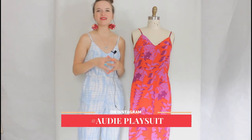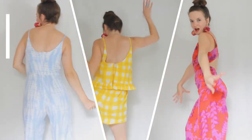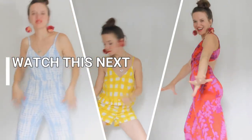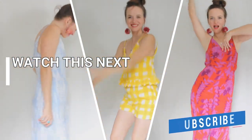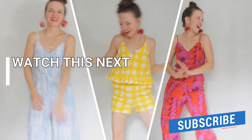Thank you so much for joining me here in the studio. If you make the Audie play suit, be sure to use the hashtag Audie play suit and hashtag Amy Nicole patterns and tag me so I can see it. The Audie play suit is now available in my shop, which I will link down below. Happy sewing everyone, and thank you so much for joining me on another pattern launch adventure. I'll see you next time.